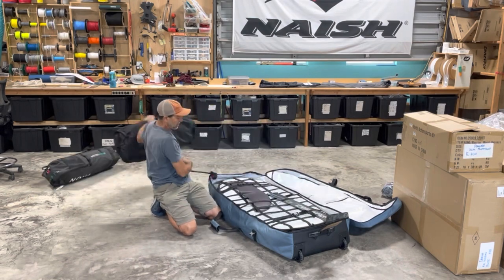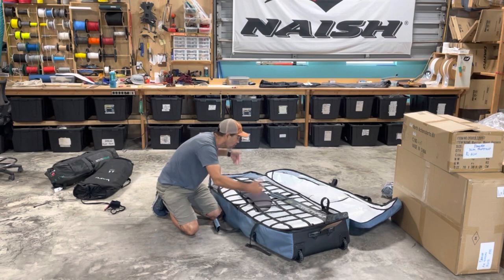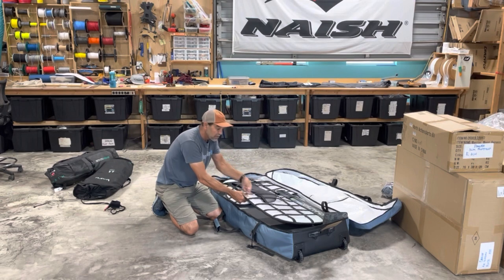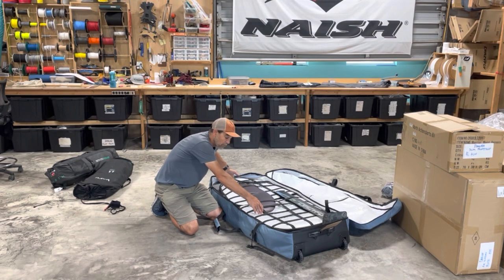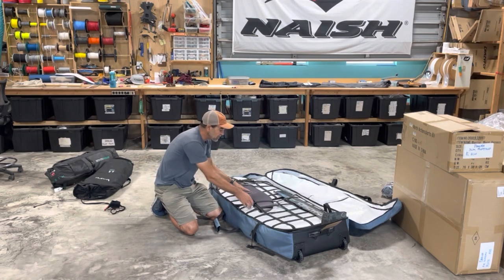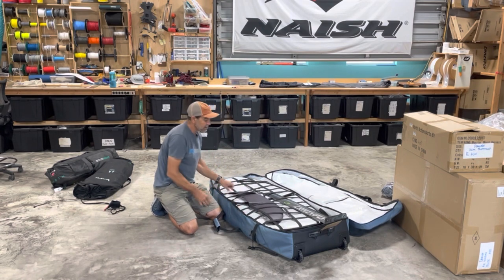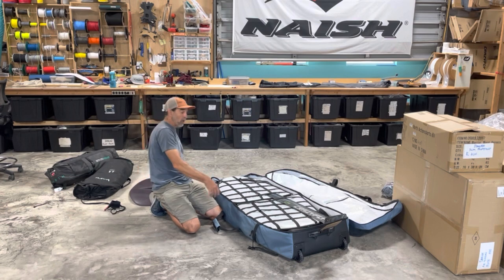The inside is pretty cool. You've got hold-down straps that go across everything so whatever's in here can be individually strapped down. Then you've got thick foam boards and hardboard too — the hardboard separates hard items like carbon from your board so it won't dig in. There are two solid boards inside and they're attached so you won't lose them. The elastic straps let you strap down whatever you want — if your wings have covers you can easily integrate them in and keep everything solid.